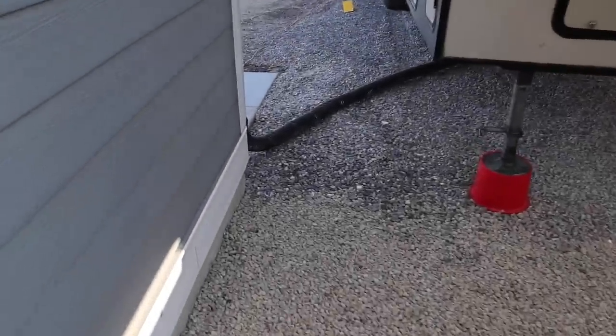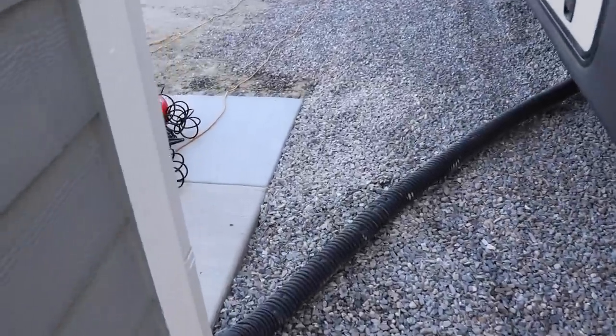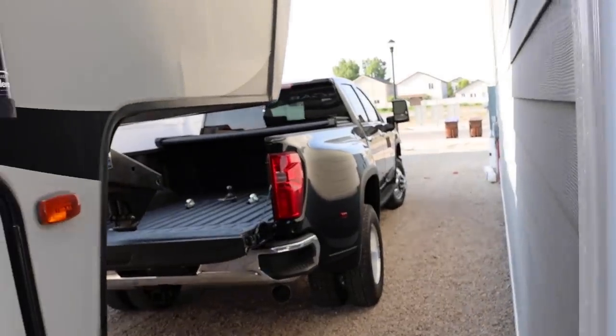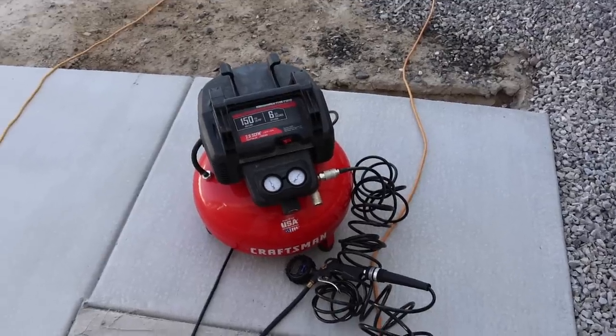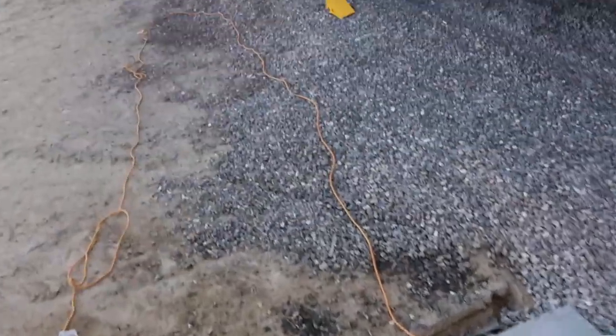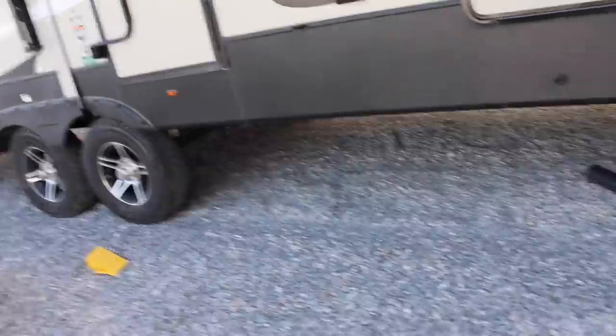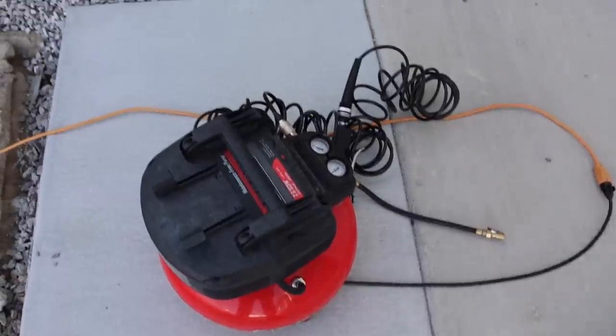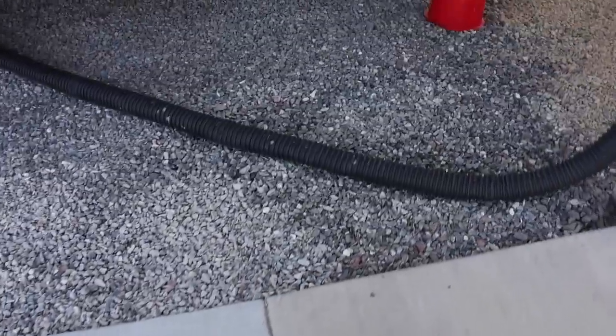Welcome back to JB Reviews. Today we are going to be starting our towing test with the 40-foot fifth wheel with Big Boy. And I'm already tired — it's only 8 o'clock. We've been up since 5 o'clock, getting our workouts in. We haven't been working out for a while and just started back about a month ago. Super happy and proud of my wife and I because it is not easy.